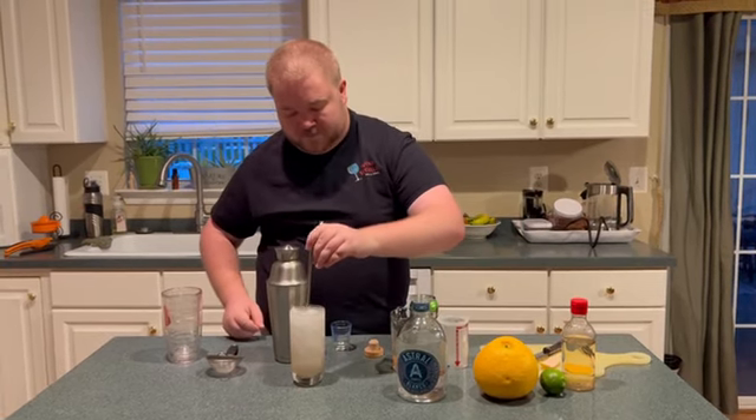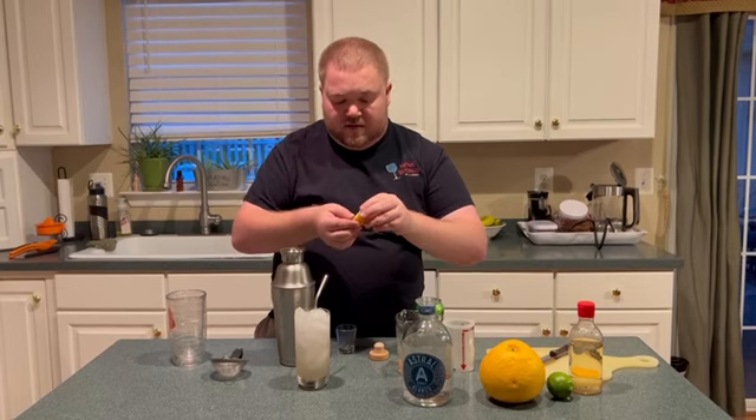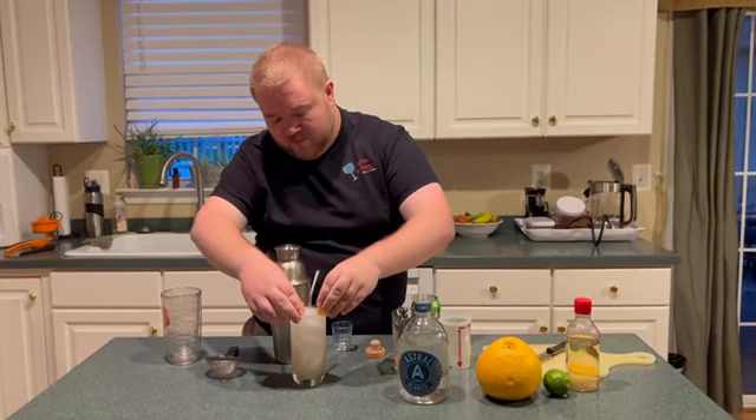Add a straw, and a nice peel from your grapefruit for garnish.